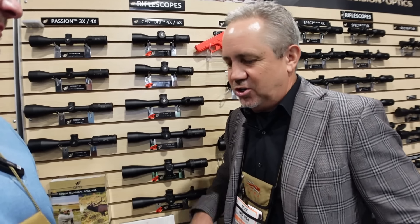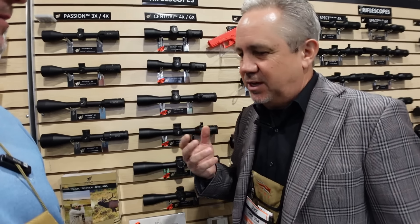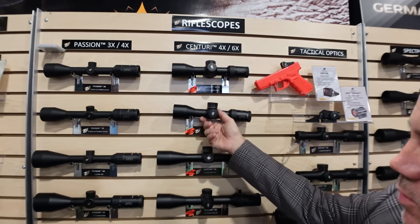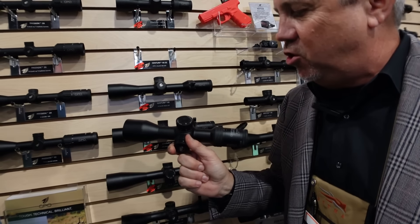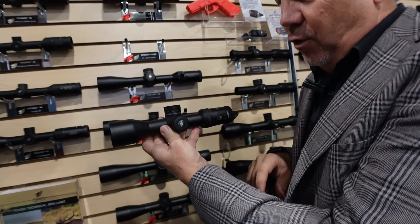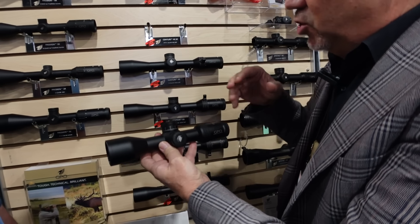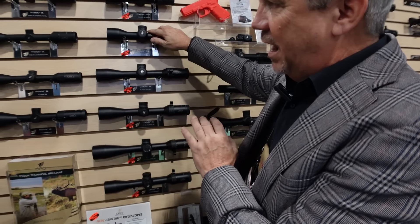They wanted to hit the right price with the right features across an entire series. Unique models include two super compact scopes: a 3-12 and a 4-16. The 4-16 is a first focal plane model with locking ballistic turrets and a magnifying reticle, barely over nine inches long — great on MSR rifles. The rangefinder binos are available now; the rifle scopes come in a couple of months, both on the website at gpo-usa.com.